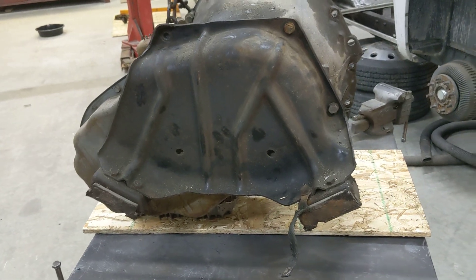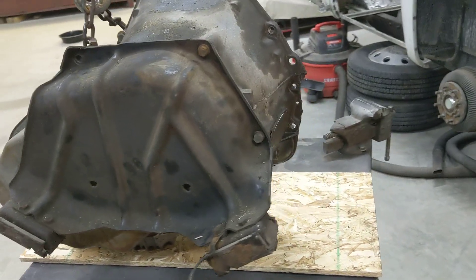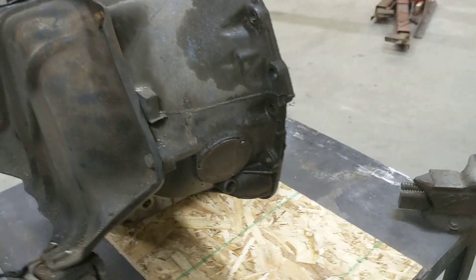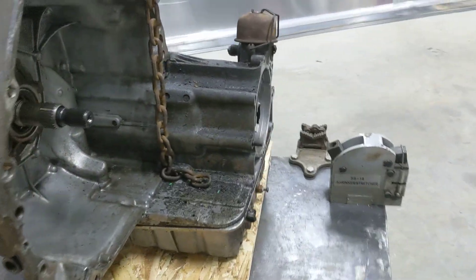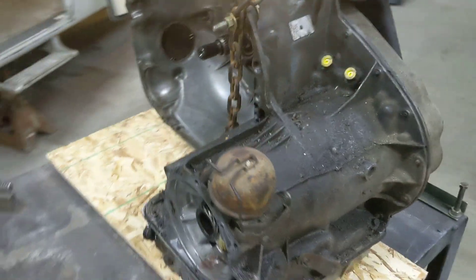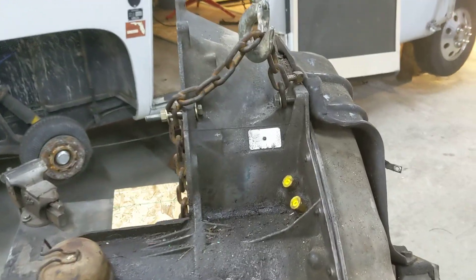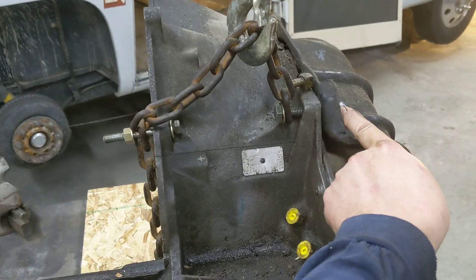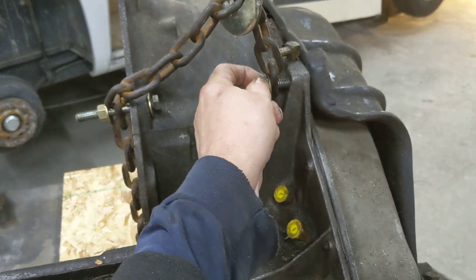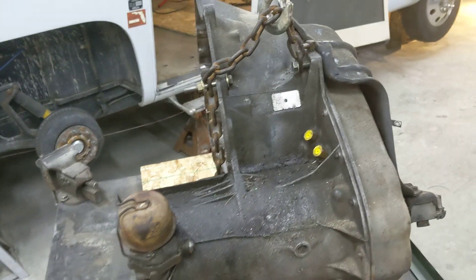I want this rear cover to come off and seal that up real good, make sure that's not going to leak. I'll have to take the pan off again and get another pan gasket. The big trouble getting it out was the balance point. This is where I ended up connecting — I had to take the bolt out of the rear mounting bracket, turn it around, and then I had a bolt through here, and it balanced pretty good there. That's what we did.